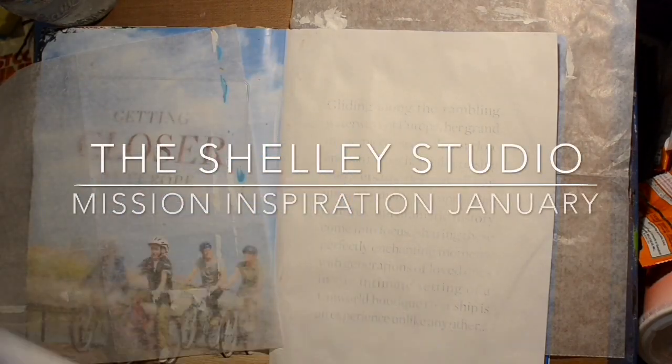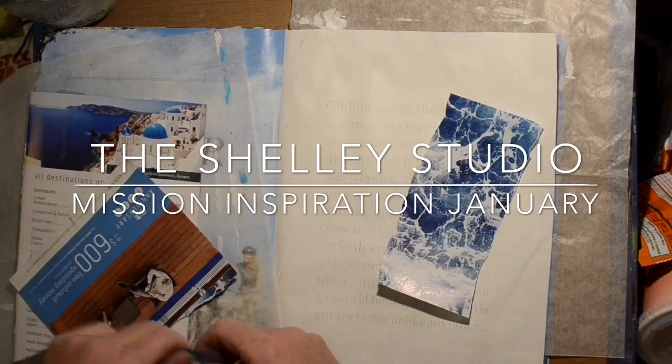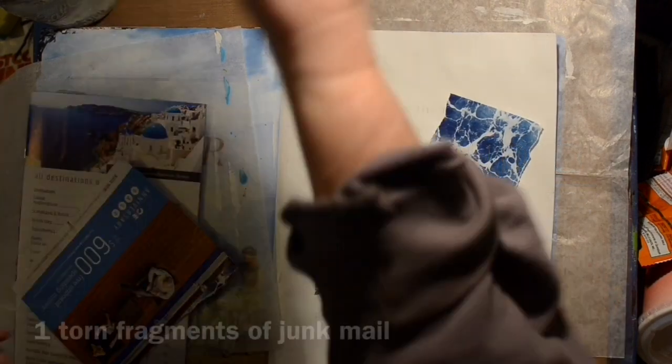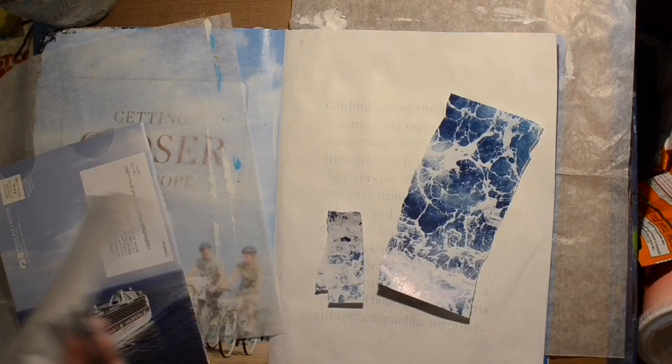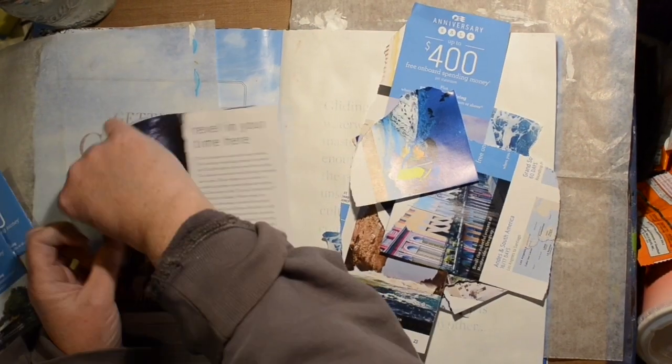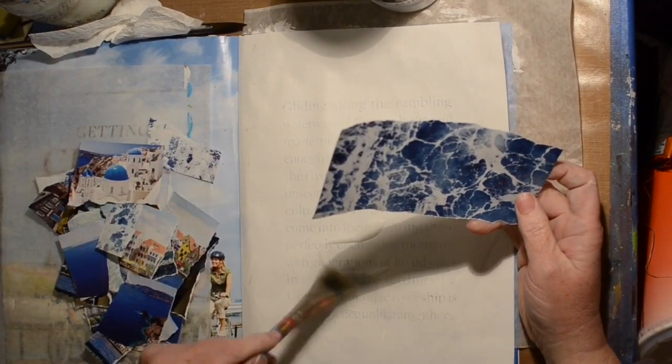Hi, welcome to the Shelly Studio, and this is my mission inspiration for January. It's part of a Facebook group — I'll put the link in the description box below. Last year they were doing 10 prompts; I think this year they're doing 8, and then some color suggestions and some word suggestions.